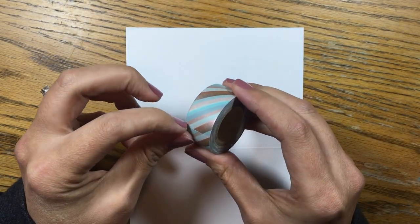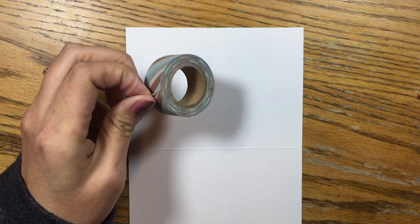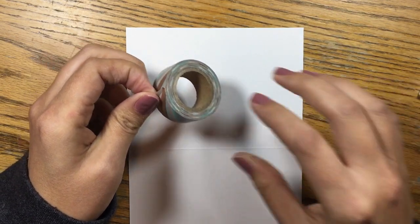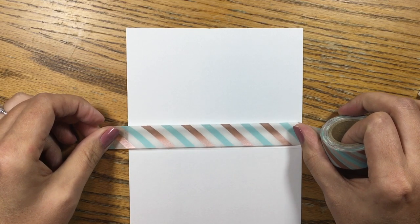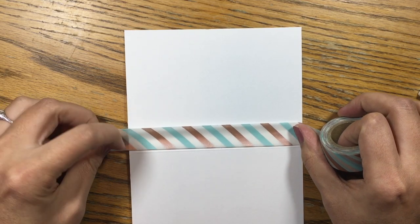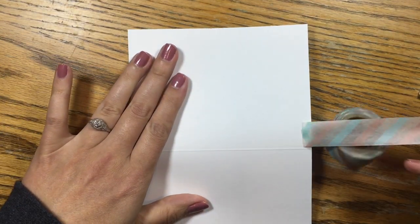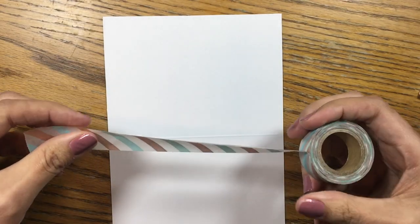I'm going to alternate patterns and colors to make them look right. I'm not going to put these two blues next to each other because they'll blend in with each other. I'm trying to make sure that I'm alternating the colors in a way that makes sense. Once you get the first one down it becomes a little bit easier to lay the tape straight.